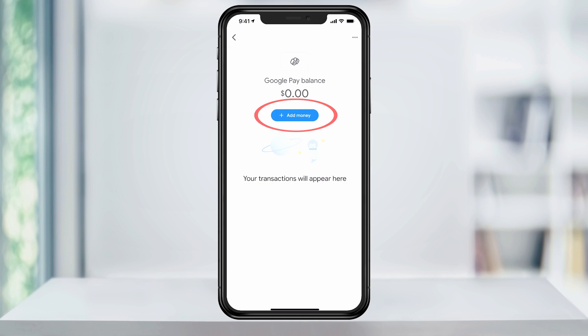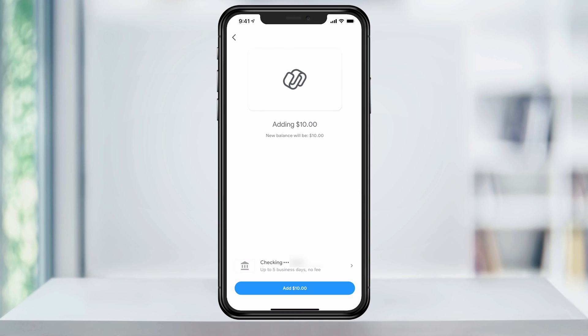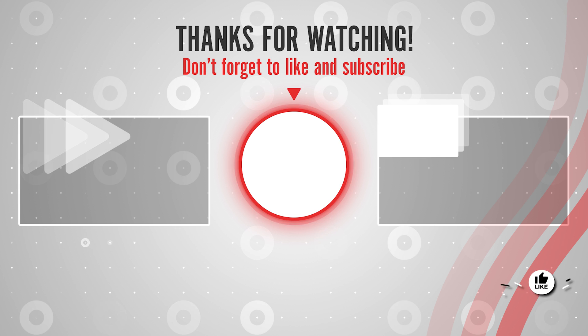Finally, tap add money and enter the amount of money that you'd like to transfer to your Google Pay account. Select next. At the bottom, you'll see the bank account that you've linked with a note saying that up to five business days and no fee. Tap add at the bottom, and the amount will be scheduled to transfer to your Google Pay account. And that's how you add a bank account and transfer money into your Google Pay account.